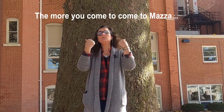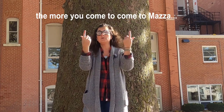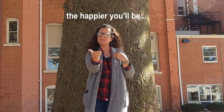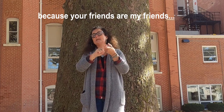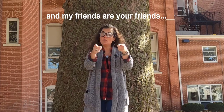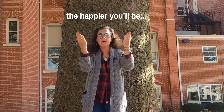The more you come to — ready? — Maza to Maza to Maza. The more you come to Maza, the happier you'll be. Why? Cause your friends are my friends and my friends are your friends. The more you come to Maza, the happier you'll be. Good job.